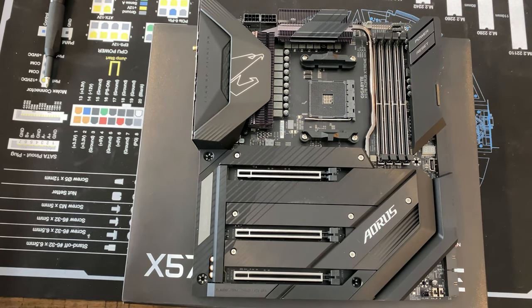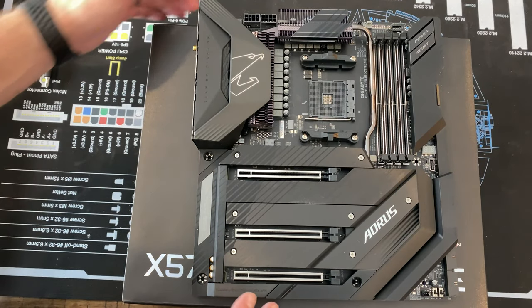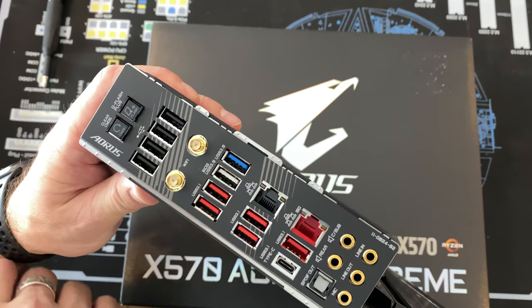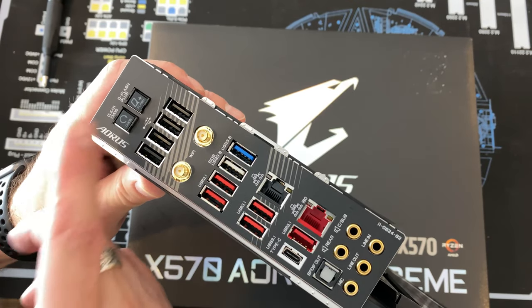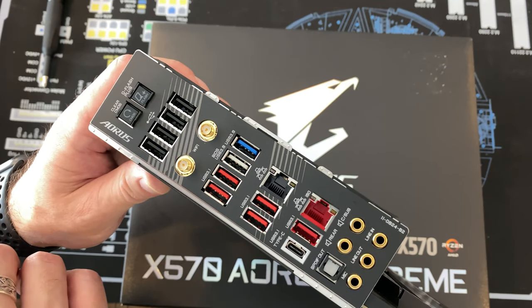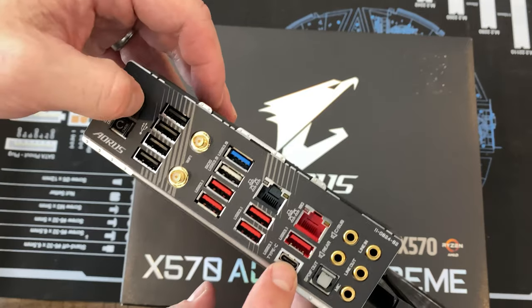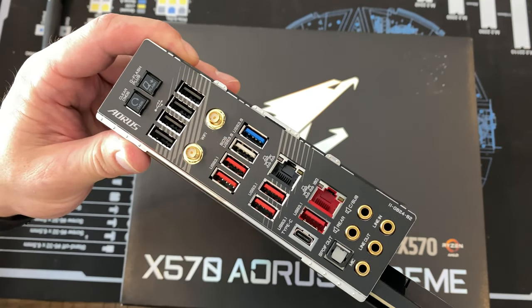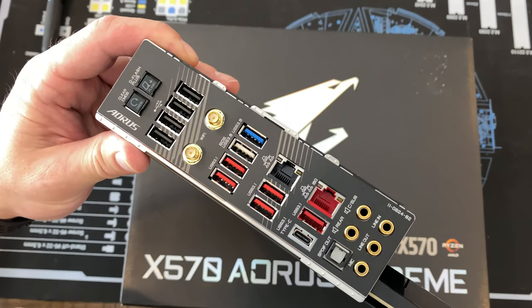PCIe Gen 4 gives higher bandwidth — not really utilized yet in graphics cards since we're not even using up all the Gen 3 bandwidth, but it can be used going forward and more importantly for M.2 NVMe drives to take advantage of that data transfer. On the back you've got your CMOS reset right on the rear IO panel, so you don't have to deal with pulling the battery just to reset your CMOS. You also get Q-Flash so you can flash your BIOS directly from here by inserting a flash drive with the BIOS file loaded — just have the motherboard hooked up to power, press and hold, and it does its thing. It's awesome.